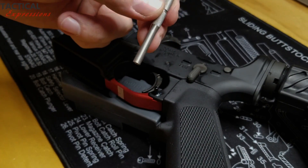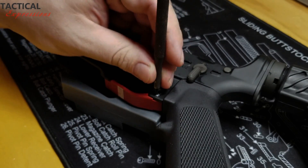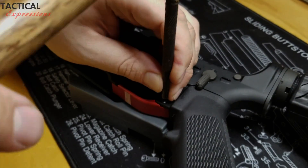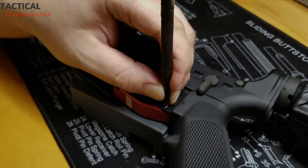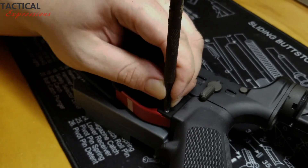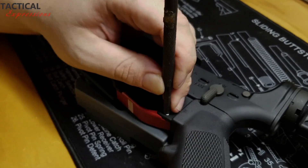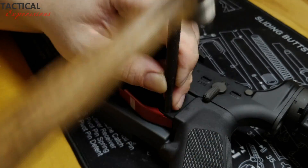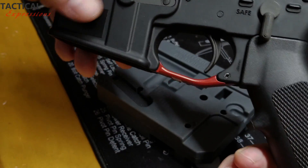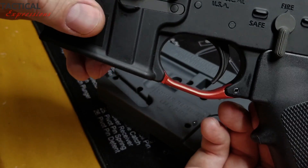Now we're going to finish the installation of the roll pin using a regular flat head punch. Trigger guard installation complete — and now you have a really cool looking trigger guard by Tactical Expressions.